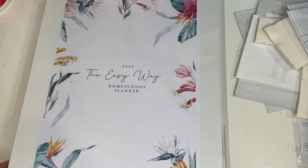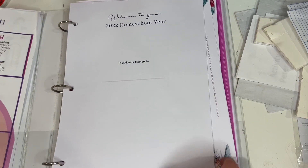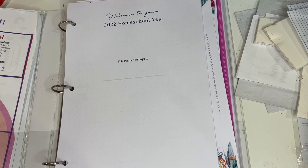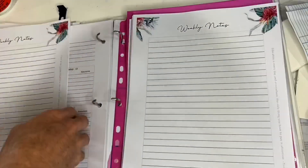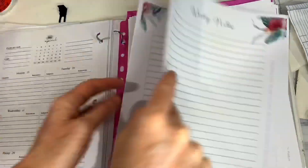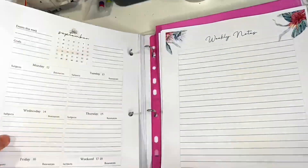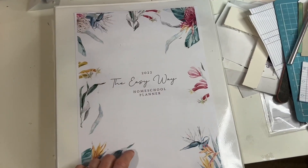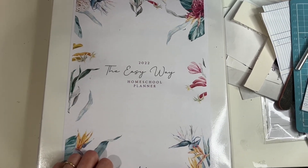This is my beautiful planner but I'm going to pop you on time-lapse because I haven't finished putting it all in. I've started but I've still got more pages to punch, so I'm just going to fast forward because you don't want to watch me punch all these holes in slow-mo.